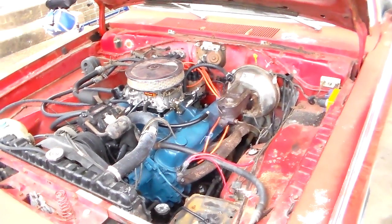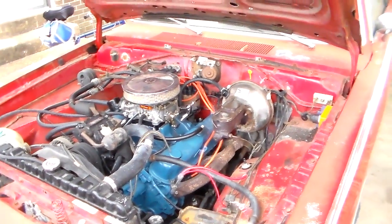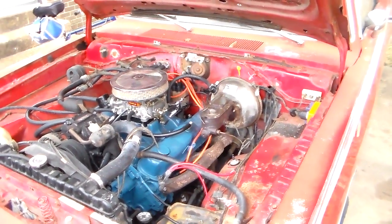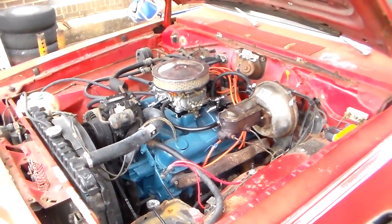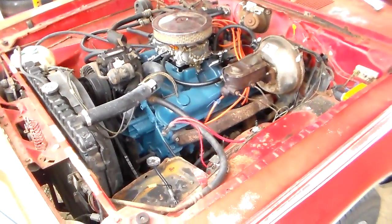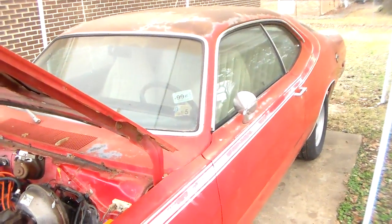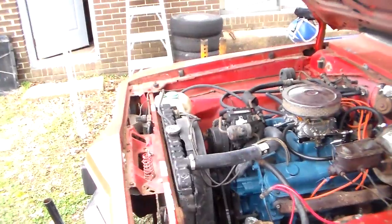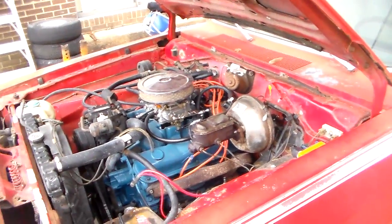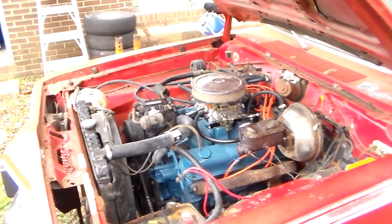I wanted to specifically talk about water pumps in this video. I see people dealing with an older car like this Dart Sport, or it might be something newer. It's not so common now with newer cars and trucks — they tend to be pretty reliable as far as cooling systems go — but usually on these older vehicles, a project or a second car or truck, people are trying to get an overheating issue taken care of.